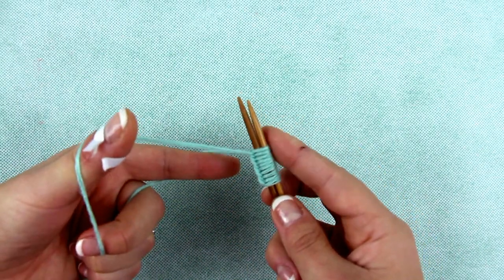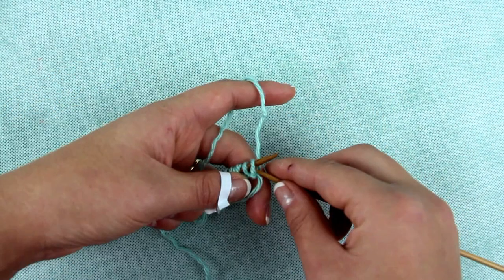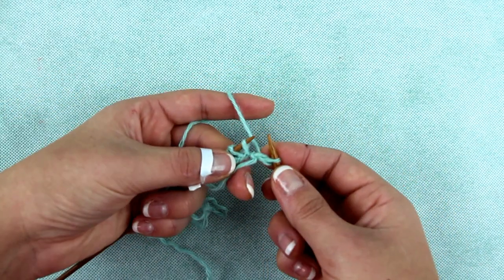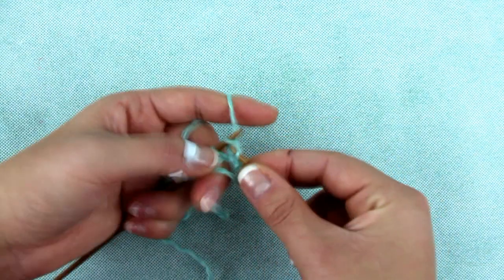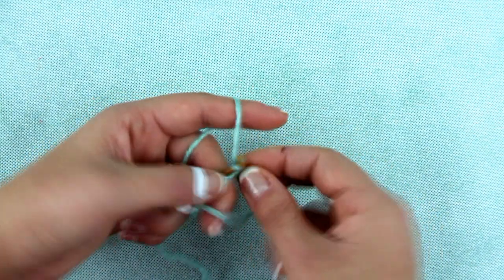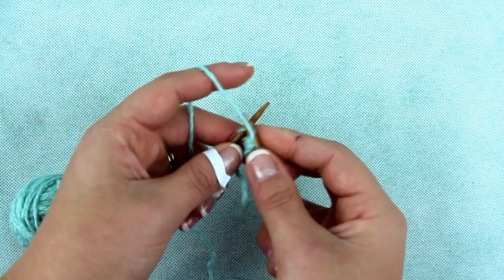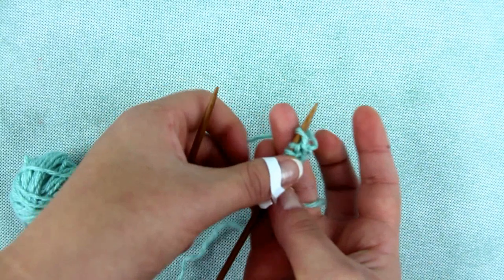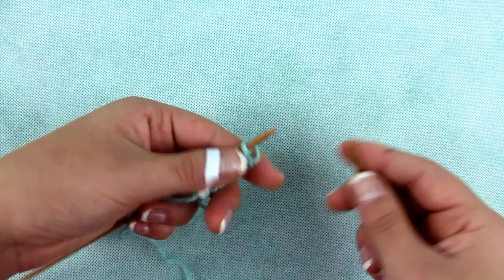Pull one needle out and start knitting, including the first stitch. The last stitch knit as if to purl. Turn the knitting and repeat the same on the other side.